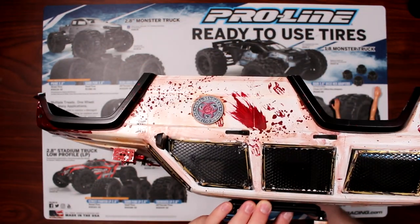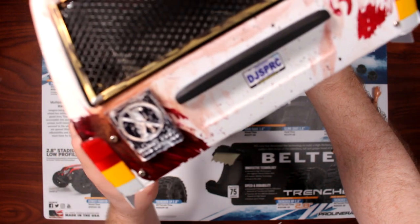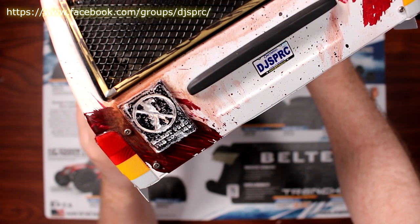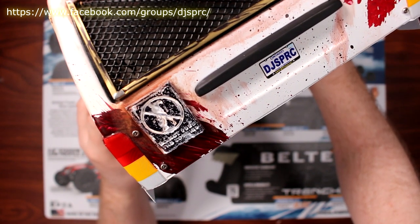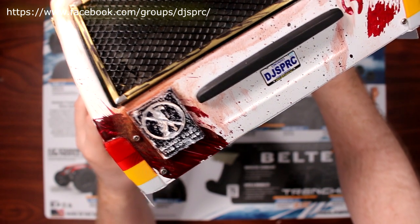There's a little bit more blood spatter on this side too. And the other thing he printed for me — it's a little hard to read, but basically it says 'Don't Feed the Zombie' in the back. It's a little bit harder to see, but it's awesome.